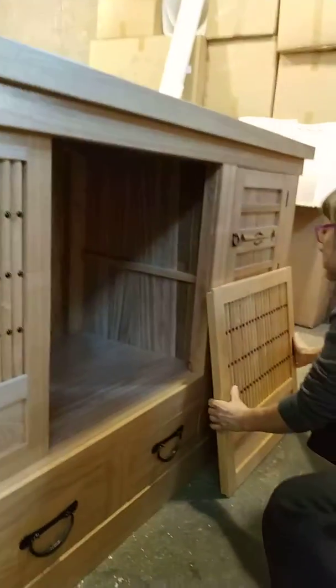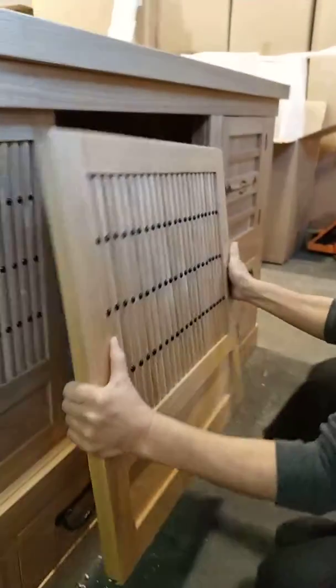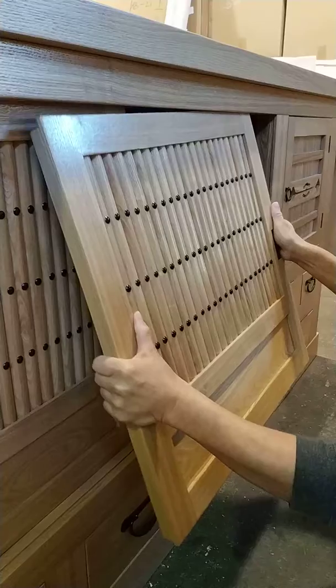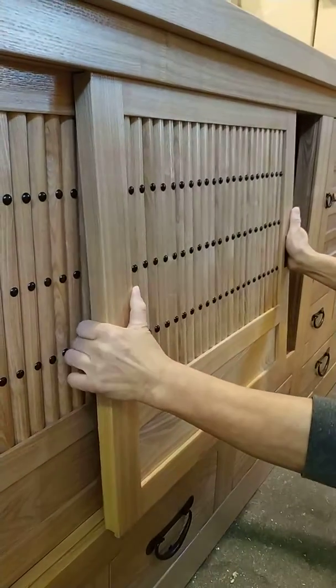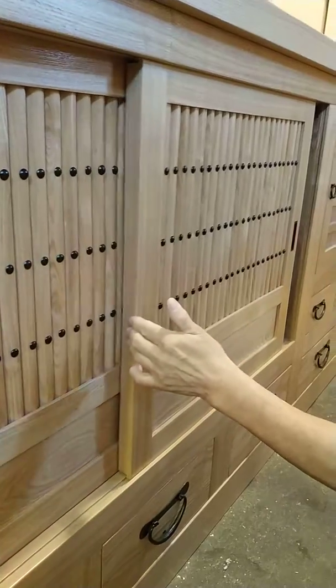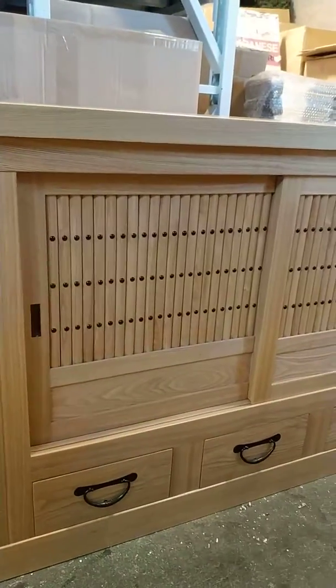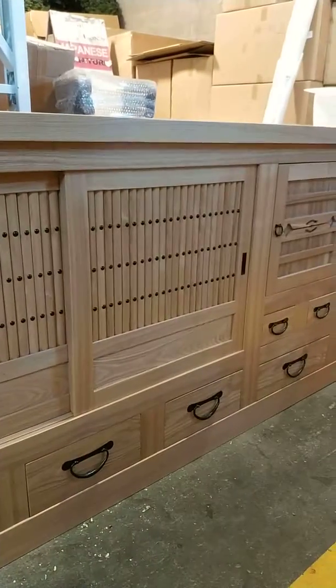Now we do the door again. The longer lip is the top of the door, the shorter lip is the bottom. Top goes in first, straight up, drop to the bottom track, and slides. In our habit, the left side goes in first and the right side goes in next.